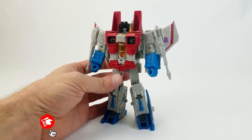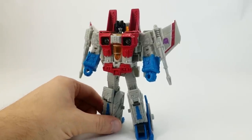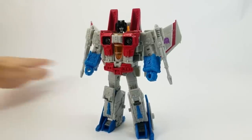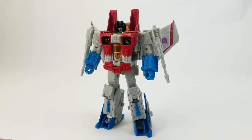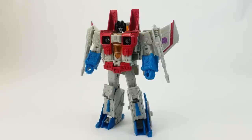Next recent acquisition is Earthrise Starscream. I wasn't sure if I was going to get this one. I'm not a Transformer completist — I pick and choose specific characters. I'm partial to jets and have the Generations versions of all the Seekers, including the Coneheads. I passed on Siege Starscream; didn't really care for the Tetrajet. If they'd just made it look like a Colonial Viper from Battlestar Galactica I probably would have bought it, but it was just teasing around the edges. I figured they'd go back to the regular alt mode at some point. So I waited, and it paid off.